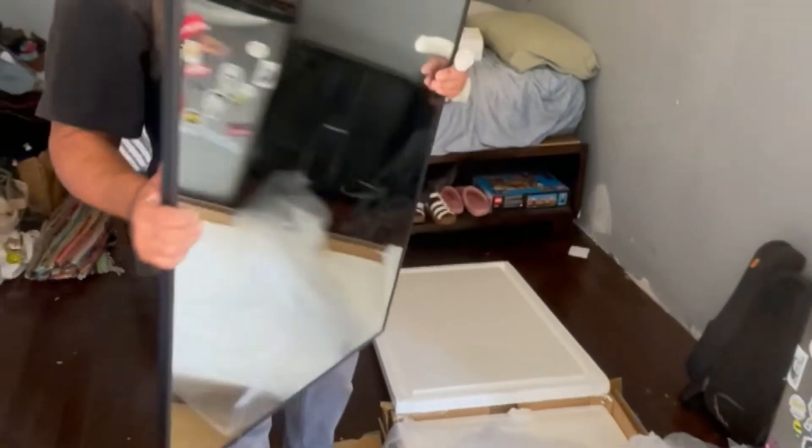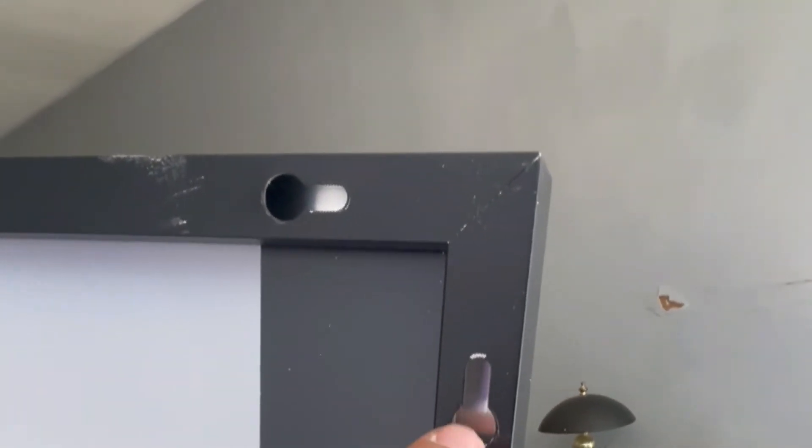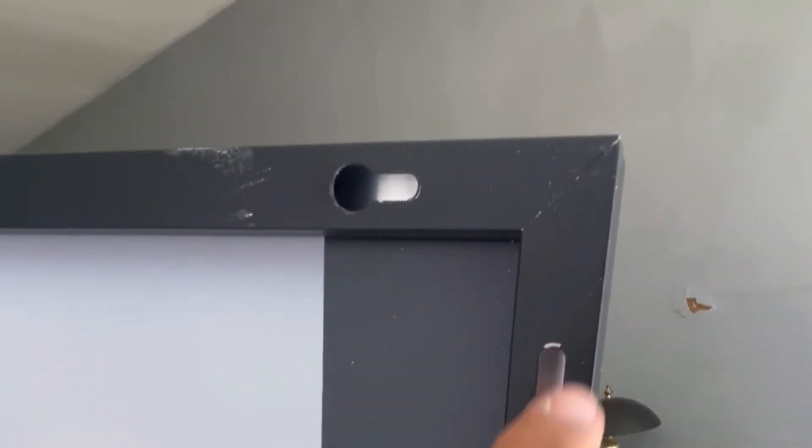This is a nice metal mirror and it has a hook on the back so you can put your screw. This section is where you put the screw — it's bigger so the screw goes in there and the nail slides back and locks in place. So we are going to put it up.